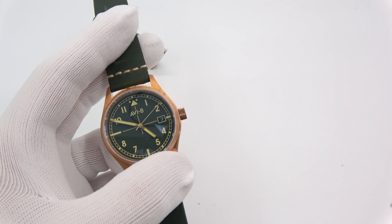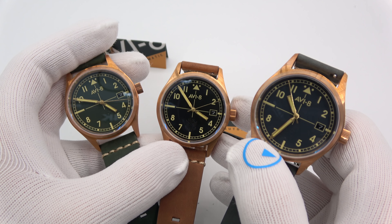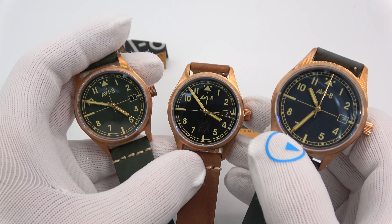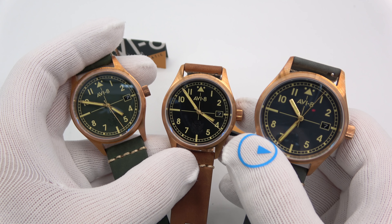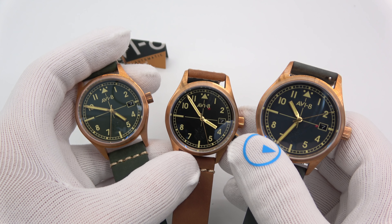So this has been Mark from LongIslandWatch.com showing you the new AV8 Flyboy Eagle Squadron watch — a bronze pilot watch in 39 millimeters. Please like the video if you enjoyed it, subscribe to the channel if you haven't done so, and if you have any questions or comments put them down below and I'll be sure to address them as soon as I can. Thank you very much for watching. Bye-bye.